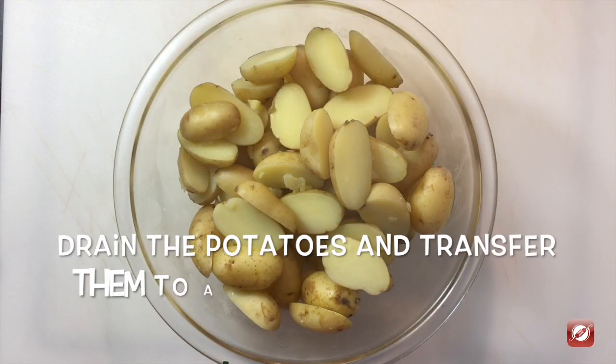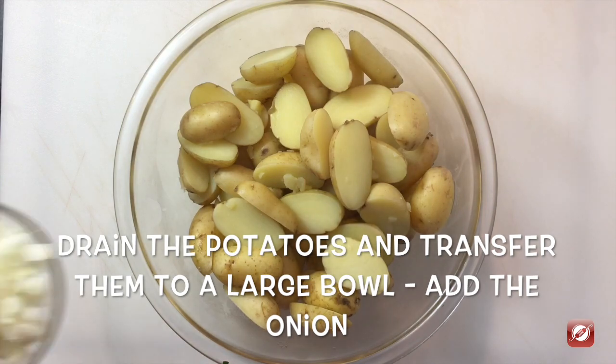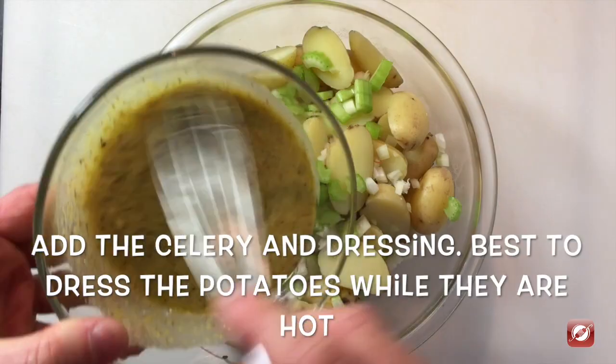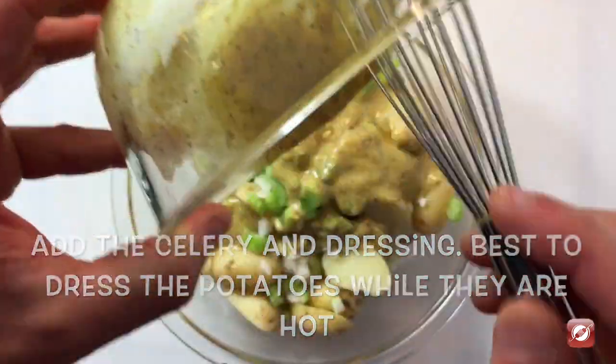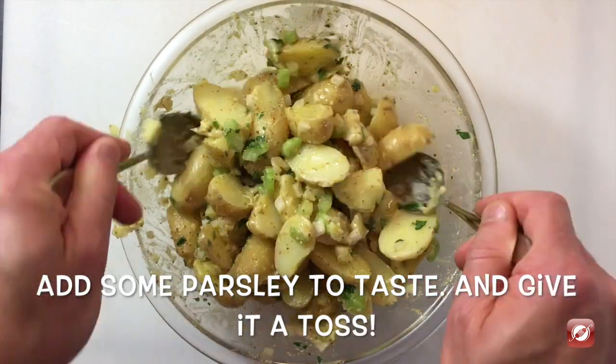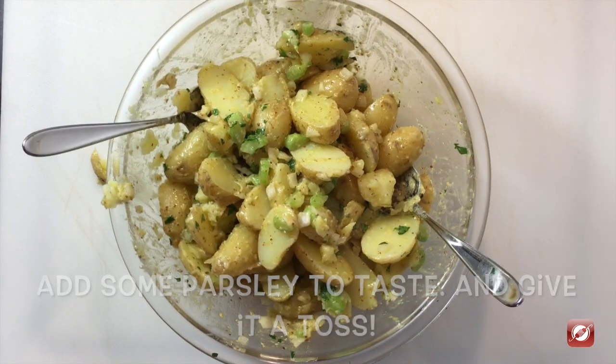I have our potatoes in there steaming hot, fully drained, and to them I'm going to add the onion, celery, and our dressing. Best to dress the potatoes while they're hot. Give these a toss.